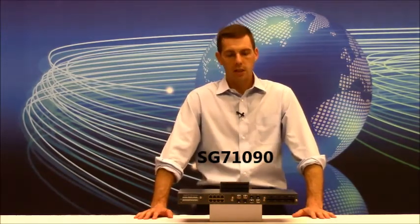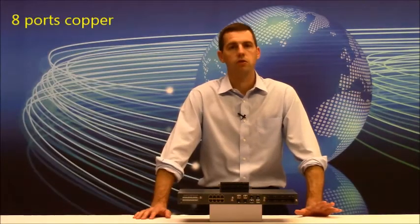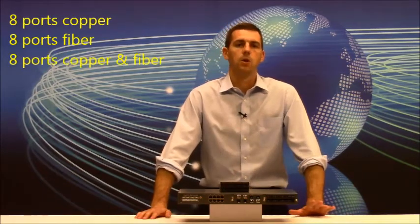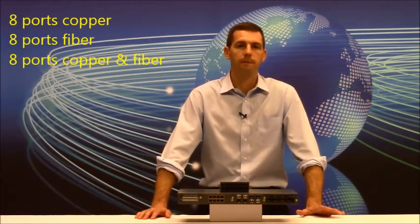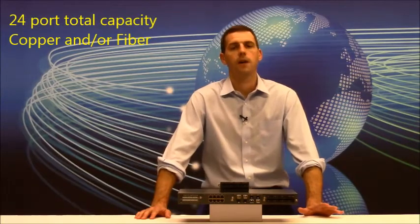The switch chassis which is in front of me here is model SG71090. As you can see, it has three slot bays in the front which allow the user to populate the switch with various modules for both copper and fiber connectivity. All of the modules are either eight ports of copper, eight ports of fiber, or a combination thereof. So therefore you can have a total of 24 ports of various combinations of copper and fiber connections.